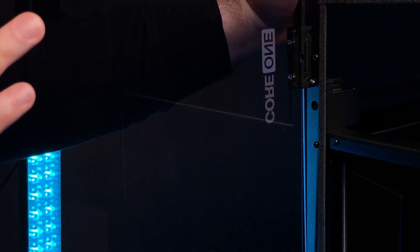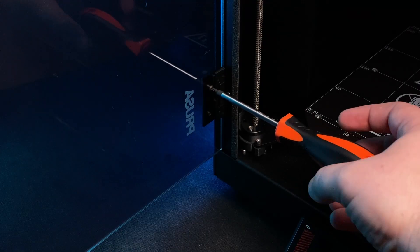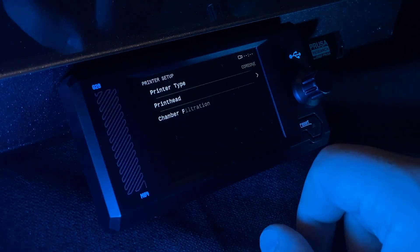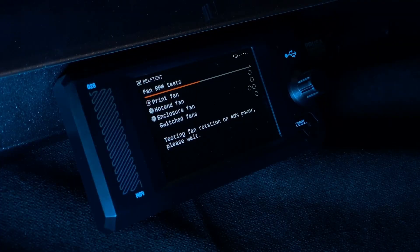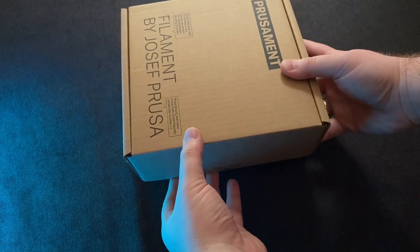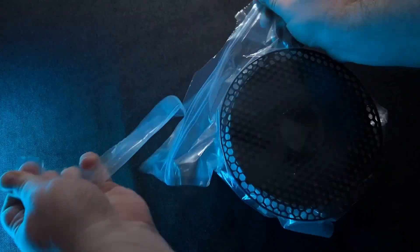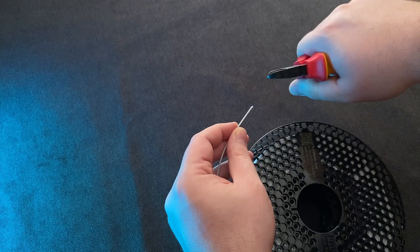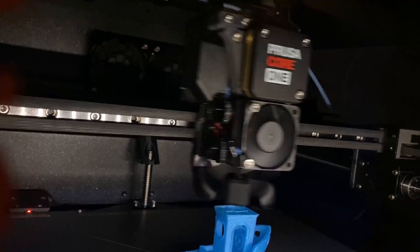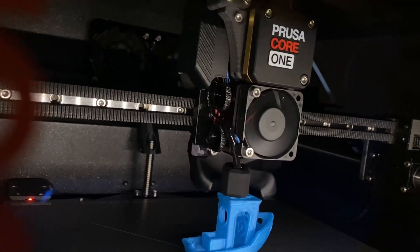Once the build was completed, it was time to turn it on for the first time. Unfortunately, my phone decided to forget how to focus, and in my panic I didn't record it as the printer almost pulled out the cables from the mainboard. Turned out the heatbed cable was too long and got caught between the wall and the heatbed itself. Fortunately, the cable is protected by wrapping and a series of zip ties, so nothing serious happened. I fixed the issue and ran the first test print.